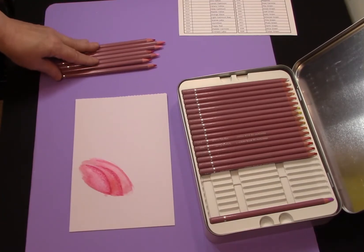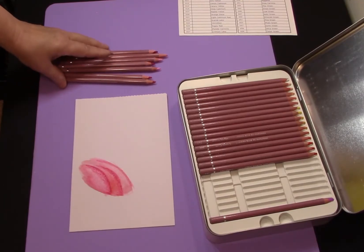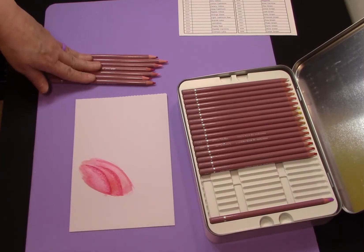I would say if these are still available, go get them while you still can, because these are really, really good pencils for the price.